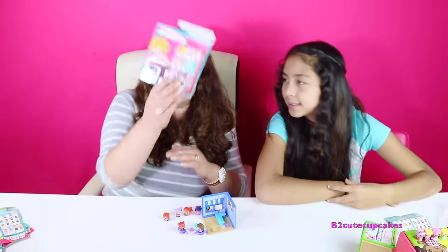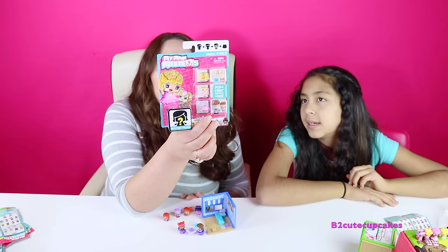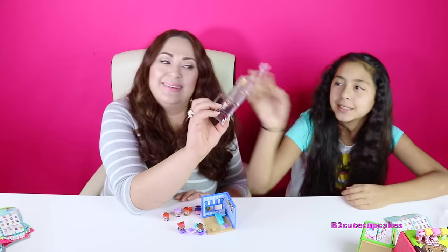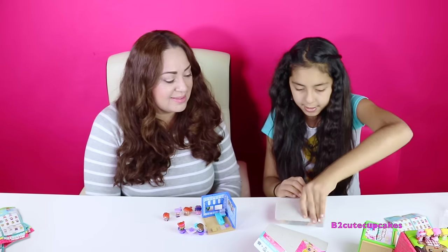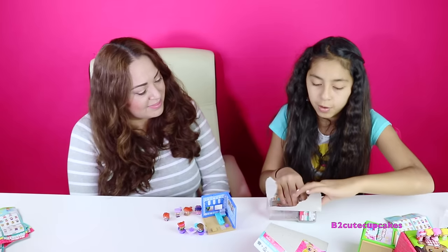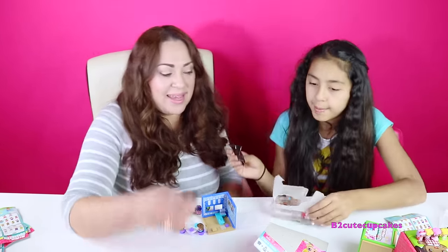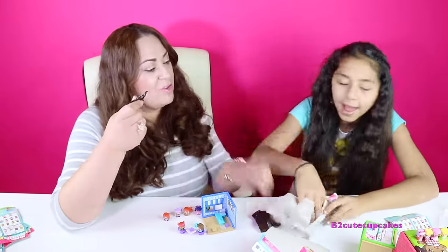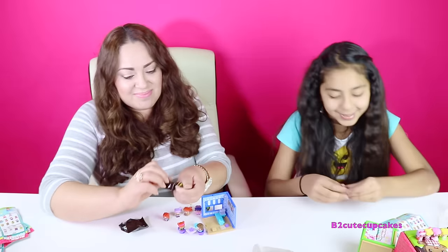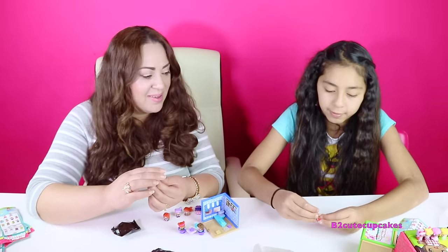The two of us are going to open this Harris — it's a hair collection, star collection, special pet plus extras. Wait, I forgot to open my blind bag and you forgot to open yours. We both forgot. Let's open the blind bags — I only got one, and I got the same one I already got.